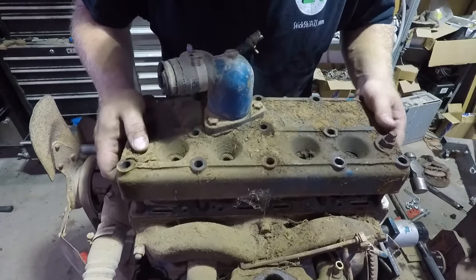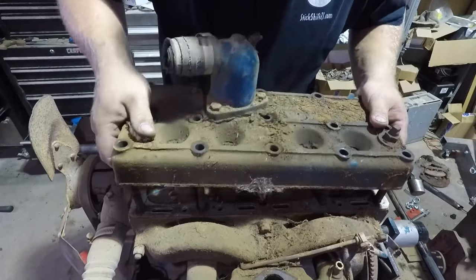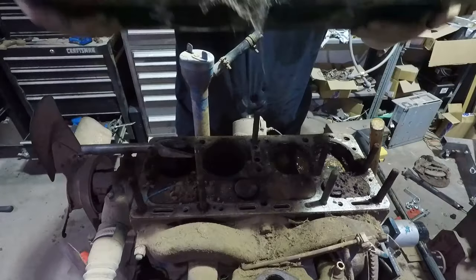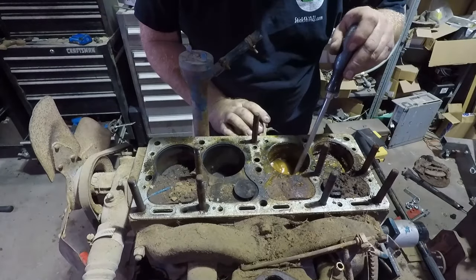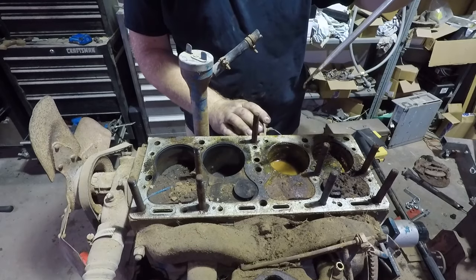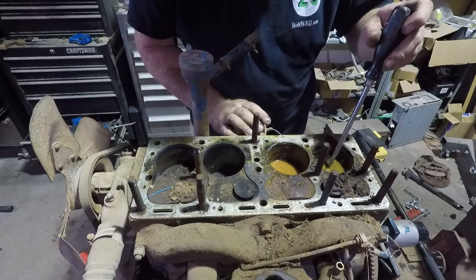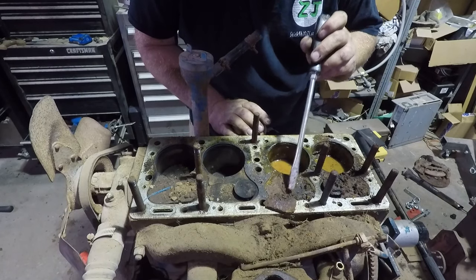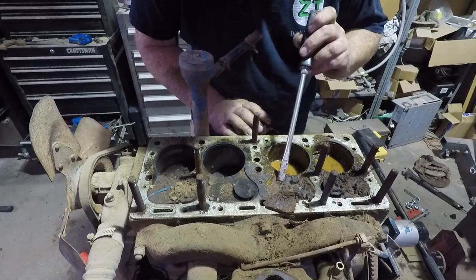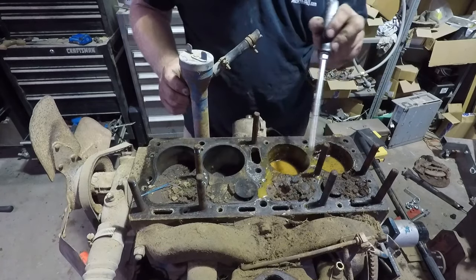Moment of truth. There we are. That cylinder has about an inch and a half of water in it. This one — probably an inch. This appears to be mud. So the motor's full of mud. There's more mud.